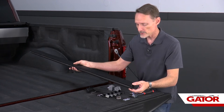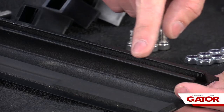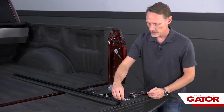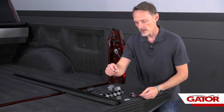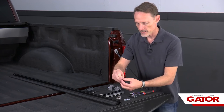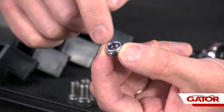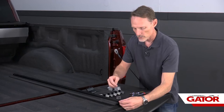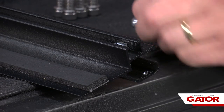Once we've got the passenger side rail, we're going to flip that rail upside down. You'll see a channel that runs the entire length of that rail. From your kit, find the nylock nuts — they have a nylon band on the top side and no nylon band on the bottom side. We're going to insert eight of those nylock nuts into this channel.